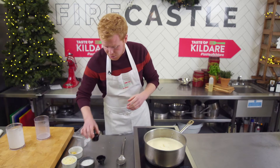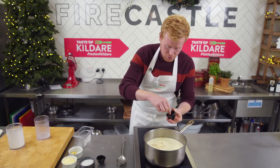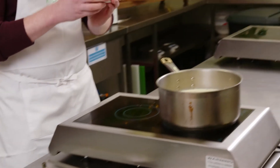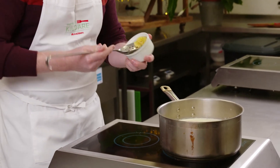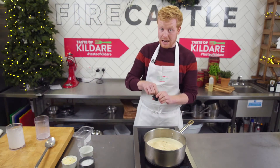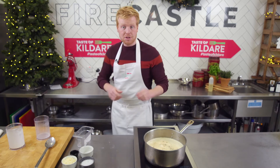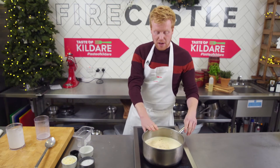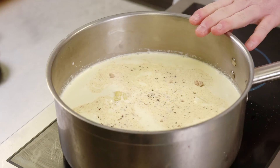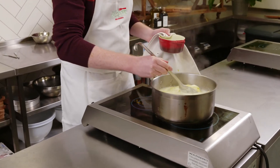It's very important to season the dauphinois nicely — nothing worse than bland potatoes. Add about two teaspoons of grated nutmeg, a lovely spice for Christmas. Then add six cloves of garlic — it may seem like a lot but it'll be full of flavor at the end. Finish with a touch of white or black pepper. You can also add thyme or other hard herbs like rosemary if you have them. Now wait for it to come to the boil — the cream and milk will be slightly thickened from all the starch.